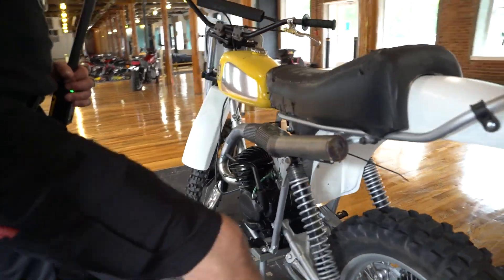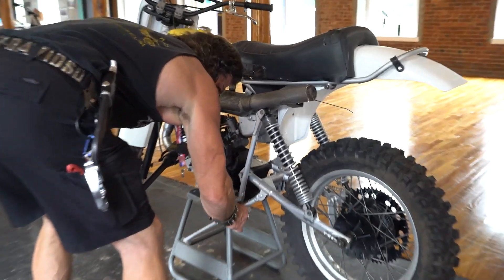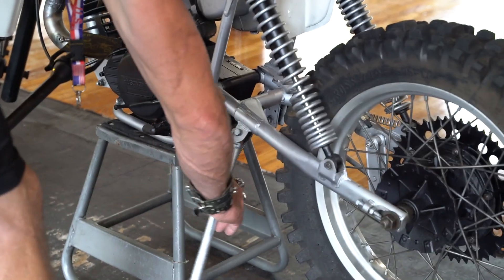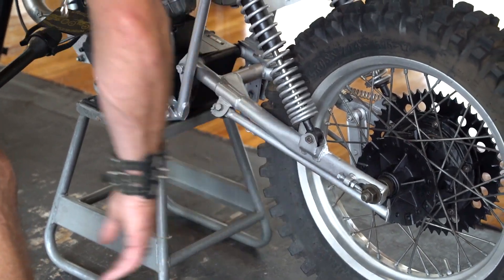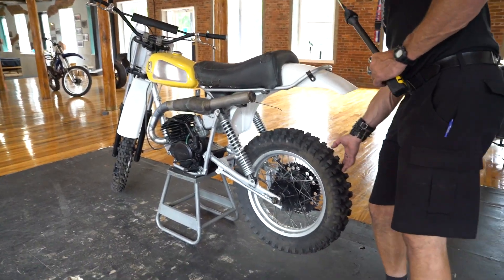It does have the kickstand on it, which is surely an indication it wasn't raced off-road — that would usually be long gone. The stop on the front is broken and needs to be welded; it goes too far forward, but a decent welder could do that in 10 minutes. The shocks and rear swing arm are intact.